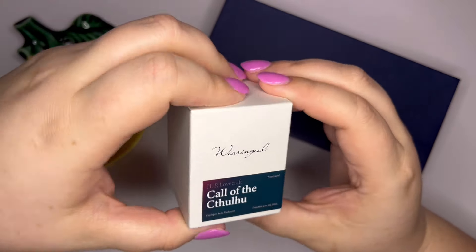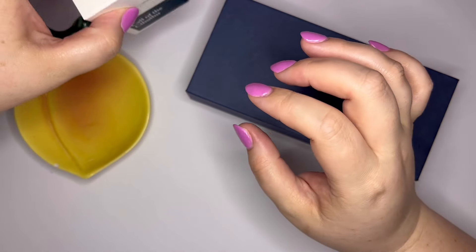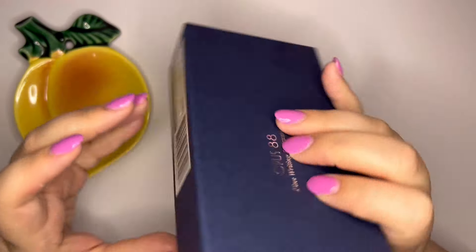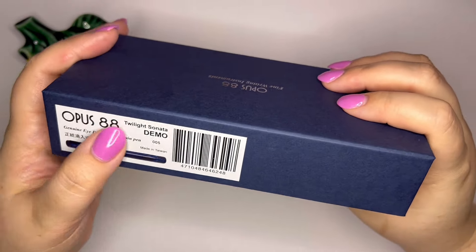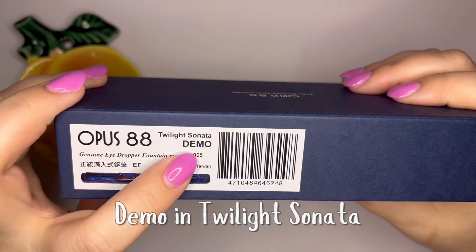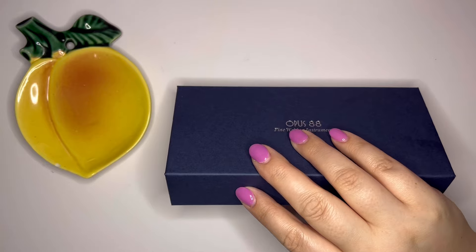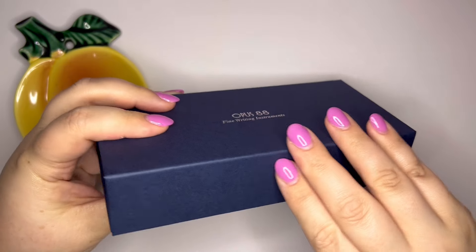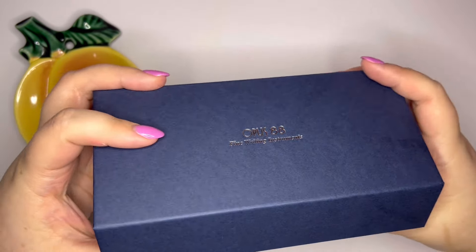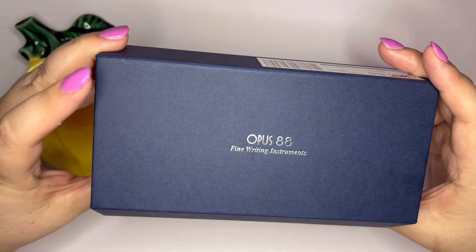Only the second Wearingeul ink I've ever tried, so I'm excited for that. So let's get into this pen first. This pen is by Opus 88. It is called — it is a collaboration with Gold Spot Pens — it is called Twilight Sonata Demo. It is an eyedropper filler. This is a 2024 limited edition for Gold Spot, a collaboration with McKenzie Penworks and Opus 88.